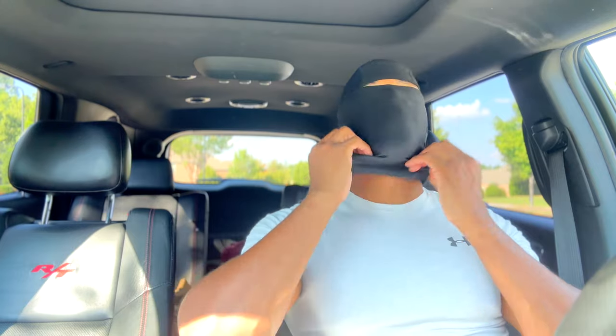Let me show you the other way — how I'm gonna put it on. So the main way I'm gonna wear it is kind of like a beanie. You can wear it to cover your ears, which will make it a little warmer, and that's how I'm gonna wear it for my workouts.